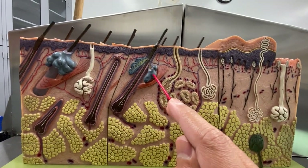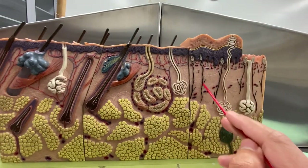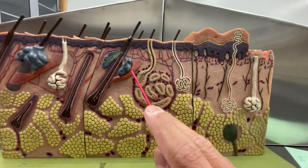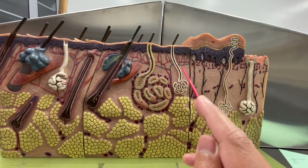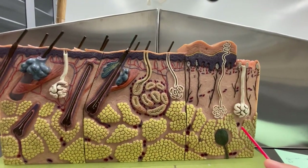And these are the sebaceous glands. So here's the epidermis, dermis, hypodermis. These are your eccrine, apocrine, sebaceous glands, erector pili muscles, Meissner's, Pacinian. Good luck.